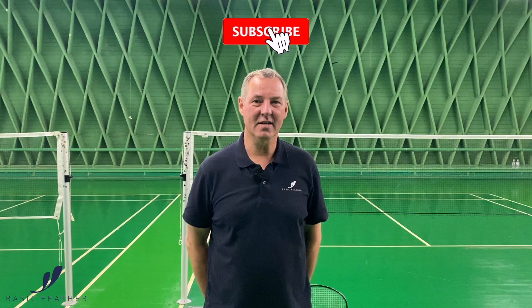Hi, my name is Morten Frost, and if you like what you see, if you like the videos, please do subscribe to our YouTube channel. Thank you.